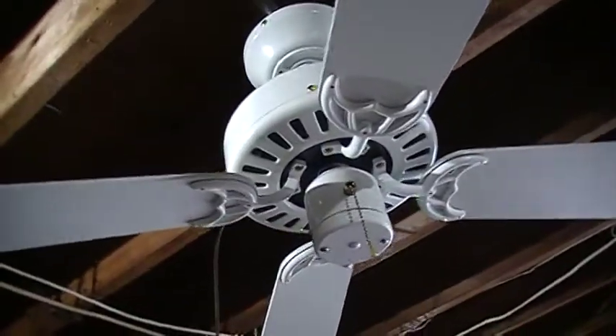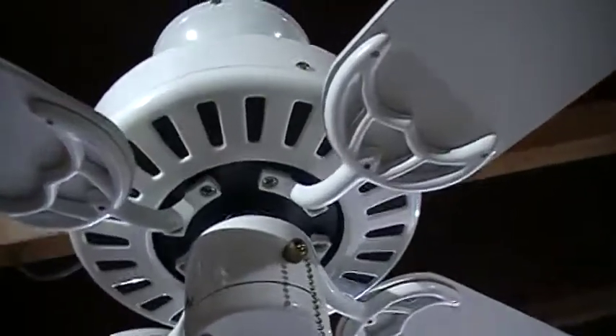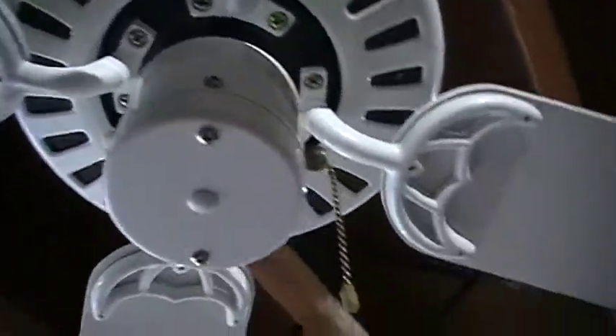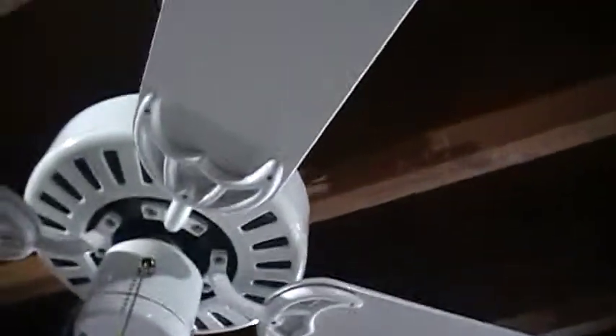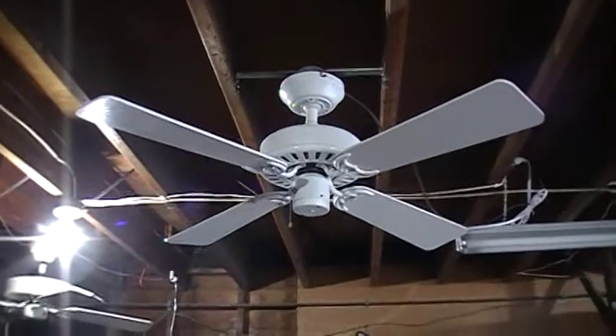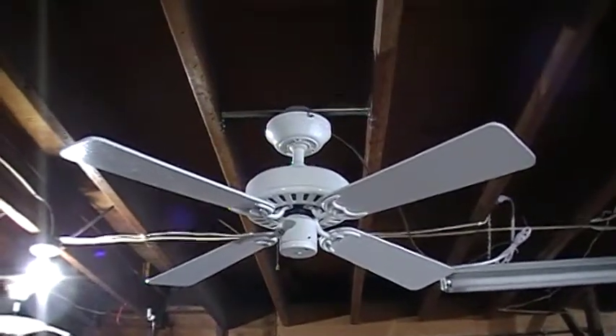There's a reverse switch — yep, that's where it's at. Look at the blades — got that genuine square tip. I like how this fan looks; it's very simple, but also very timeless. It can fit in just about anywhere, really.